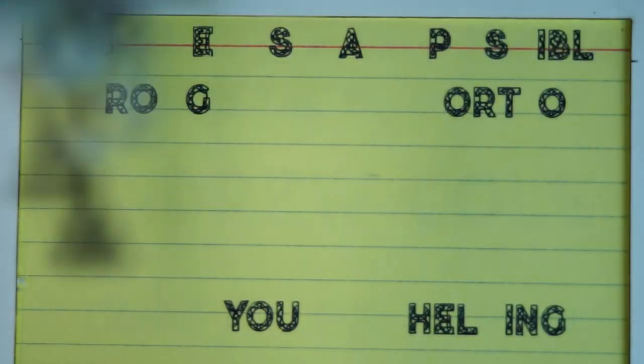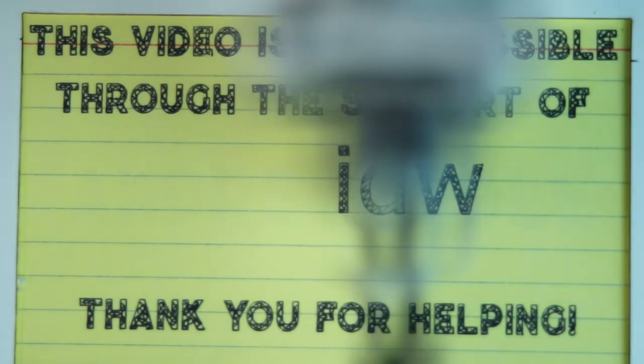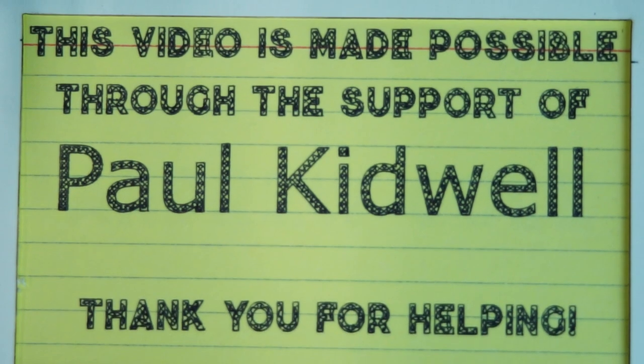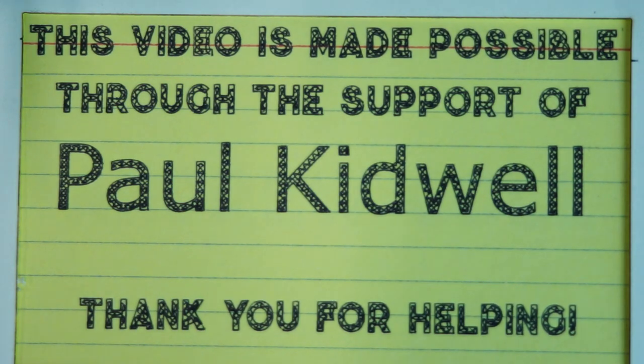Today's video is made possible through the support of my old friend Paul Kidwell and dozens of other people just like you on Patreon. If you like what I do, if you're interested in helping me do more and better videos, check out the links below in the description and see how you can get involved and help support all this. Thank you.